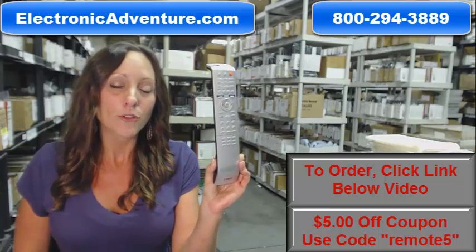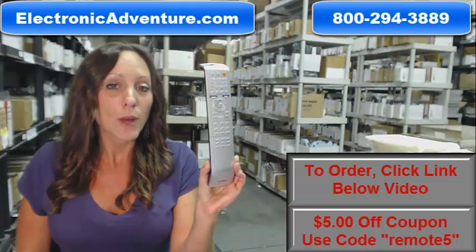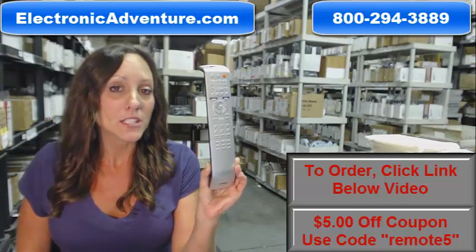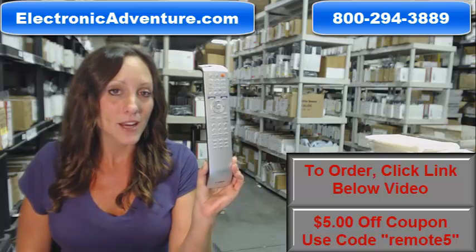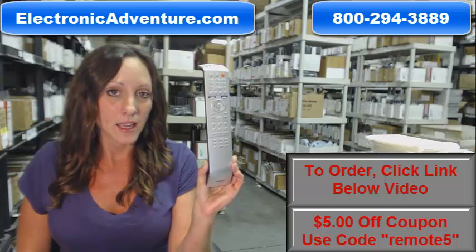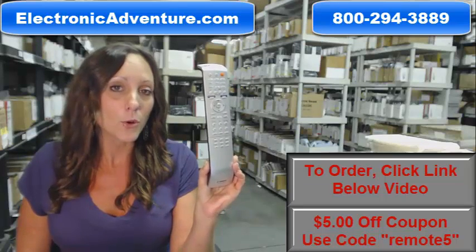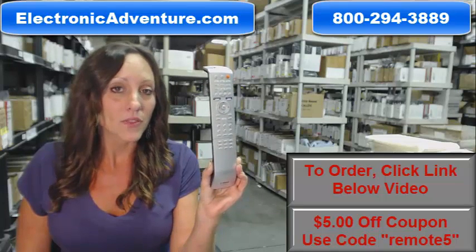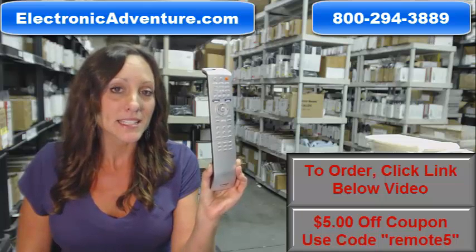We've been in business for over 20 years and we want you to feel confident shopping with us every time. We're committed to shipping your product the same business day or the next business day, and we also offer a no questions asked return policy. If at any point within 30 days you're not completely satisfied with your purchase, simply send it back.